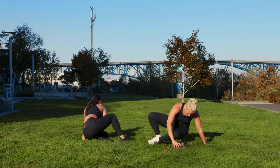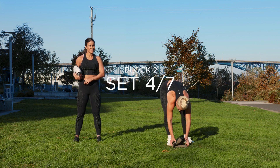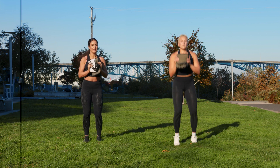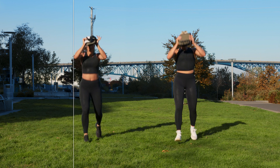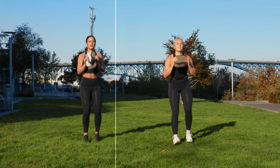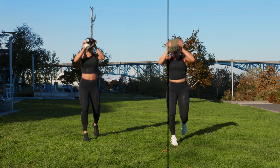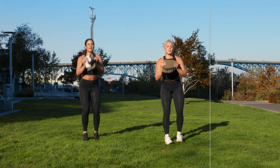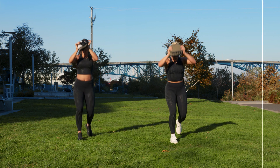Stand up. Lunge, hop, drop — gotta come up with a better name. Here we go, three, two, one — we drop, we're up. You don't have to jump, but you can. Pick your version, keep going. Sun feels so good. Three, two, one.